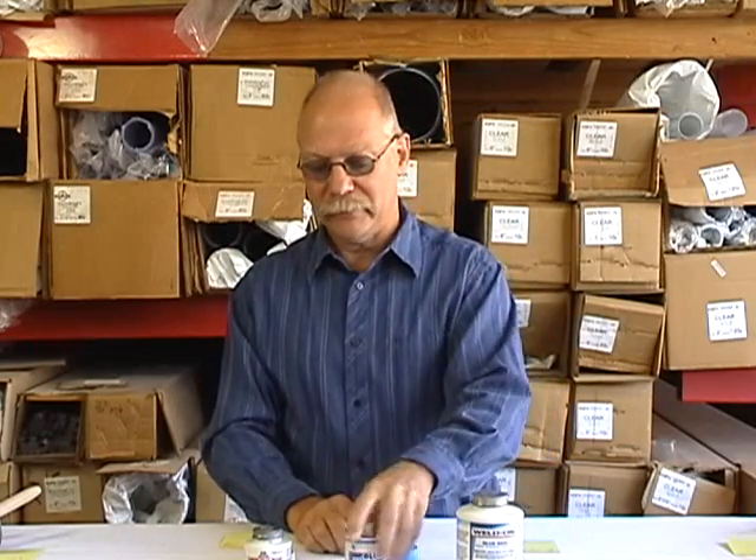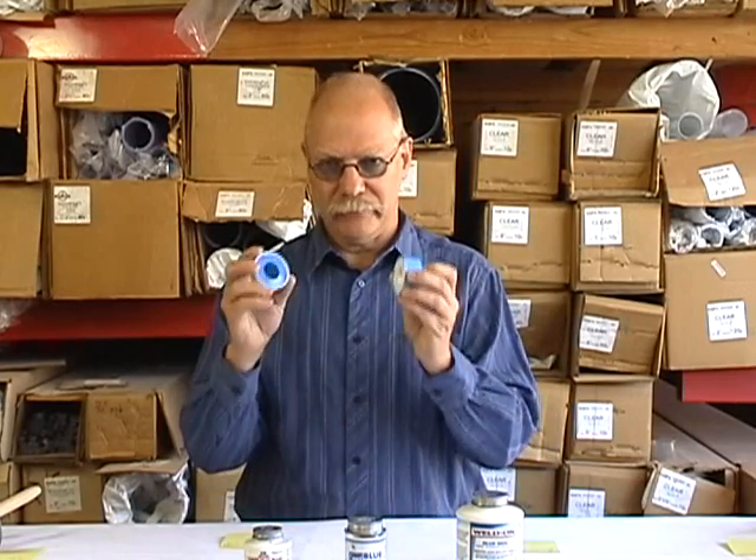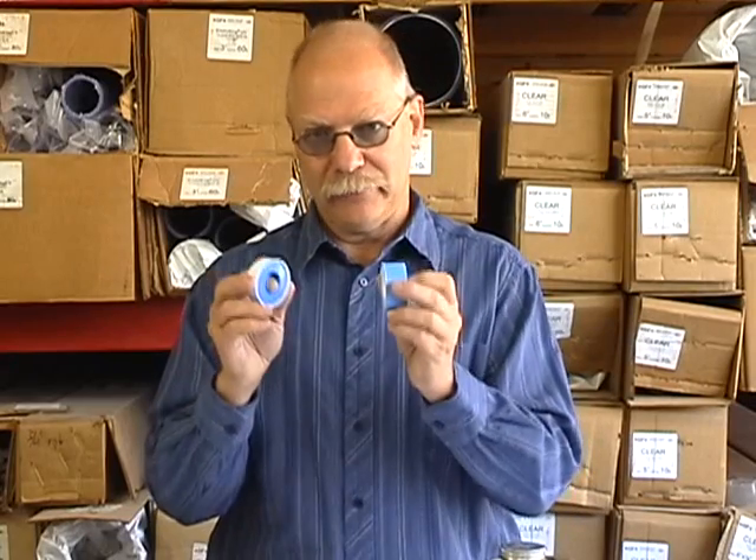Most of the time you should be using thread sealant — pipe dope — on your threads, not Teflon tape, especially with PVC fittings or any plastic fitting. Most people think that the seal comes from the tape. That's not true. The seal actually comes from the threads engaging with the other threads.